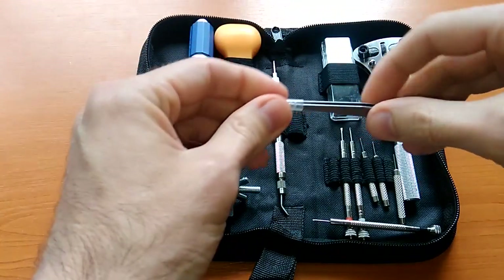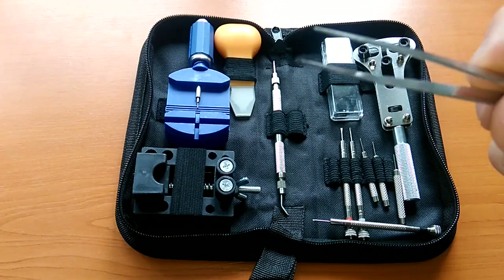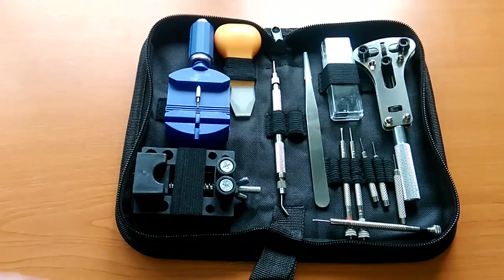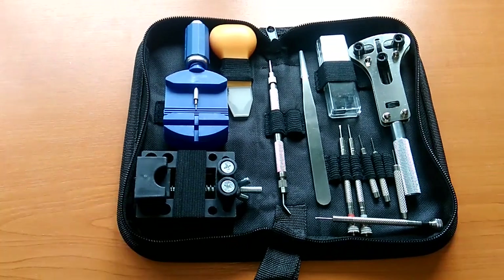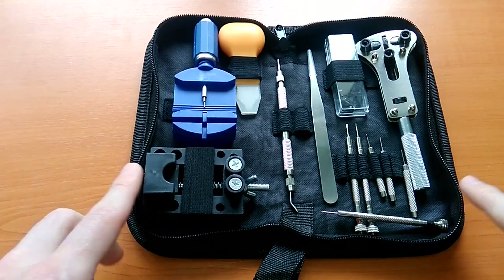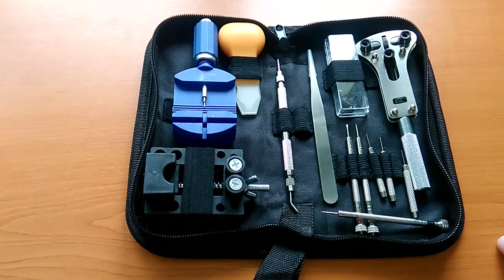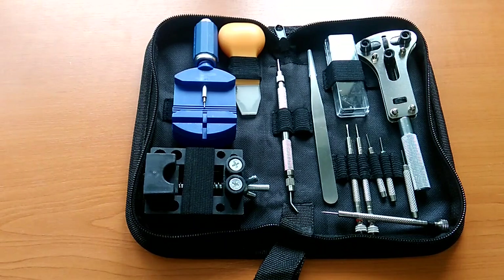Let's see the tweezers — well, at least they touch properly, it's metallic, so this one is good. Obviously you will not fix any Rolexes with this — I guess people that buy expensive watches will buy very expensive toolkits — but for changing your battery this should be good. At this price point I didn't expect much and I got what I expected: a watch kit for casual use, for the occasional strap adjustment or battery change. It's compact, it's affordable, and all in all it's not bad for 20 euros.